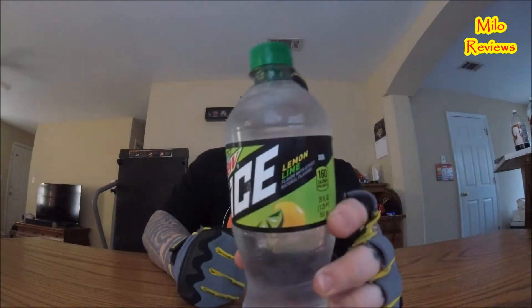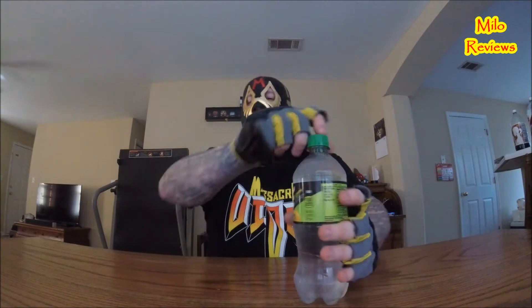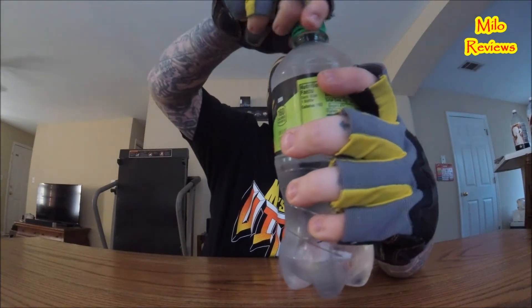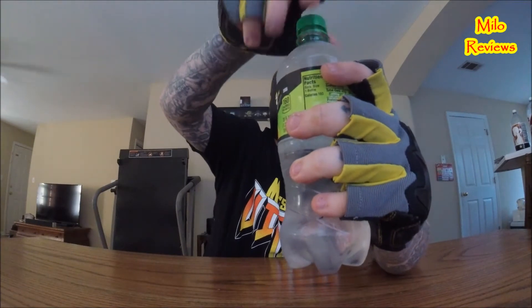It says lemon lime — I pretty much know what this is going to taste like, and I've never tasted one before. It's clear. Let's get to it. Straight out of the refrigerator. Here we go, Mountain Dew Ice, lemon lime. Let's do this.